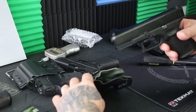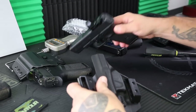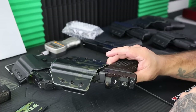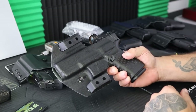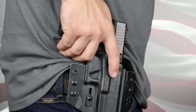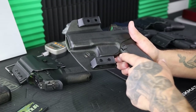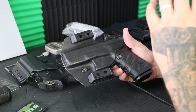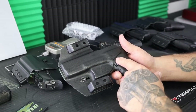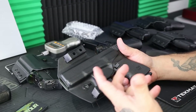This holster is optics capable. Take a standard Gen 5 Glock versus an optics-ready MOS Glock — you have a raised sight channel, so if you have higher night sights or an optic, you still get that capability. It also has a high undercut under the grip, which allows you to get a really good grip on the gun for a solid draw the first time — no fumbling around. A lot of material is cut out just for that purpose. Also, the magazine release is exposed, which I prefer, because it allows quick reloads. I've never inadvertently knocked the magazine out carrying these holsters.